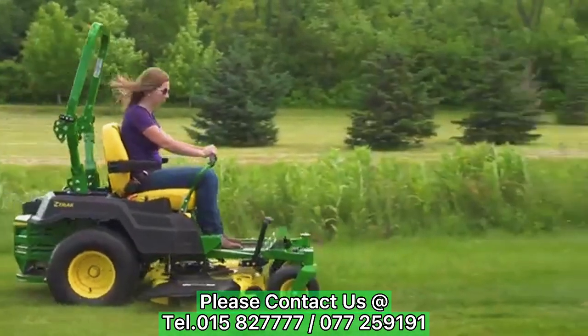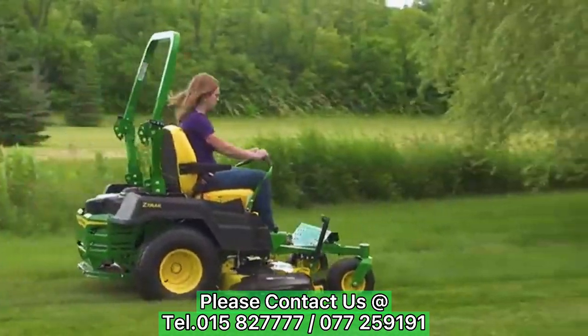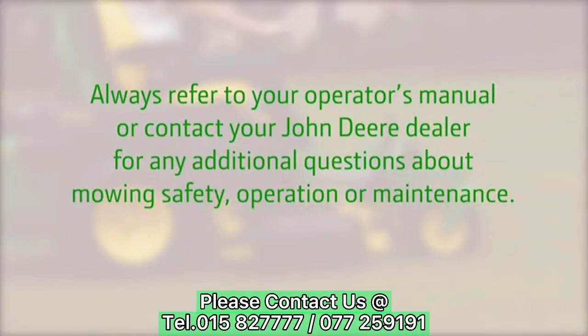That brings us to the end of this video on operating safely. Always refer to your operator's manual or contact your John Deere dealer for any additional questions about mowing safety, operation, or maintenance. Thank you for watching.